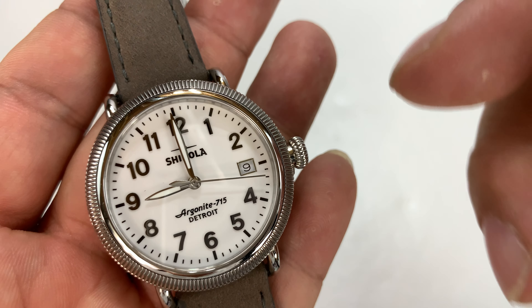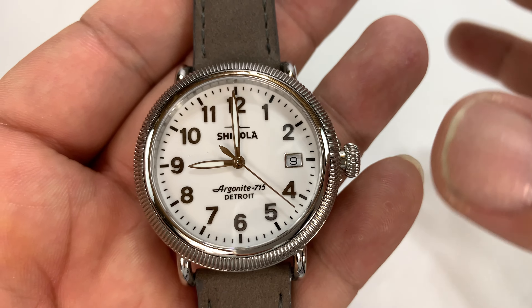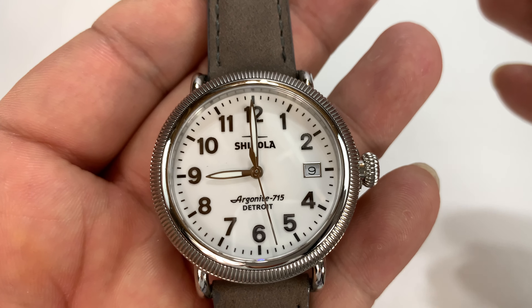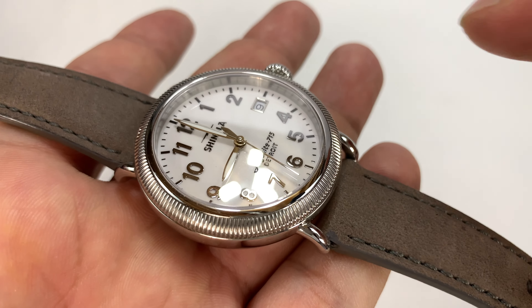So Shinola — check this out. This is a Runwell. It's very small, it's a 38 millimeter. Either you have to like small watches, or if you want to be a stylish lady, you can pick this up. Or if you want to be a minimalist guy, you can wear it too. We live in that day and age — you don't have to explain yourself to me.